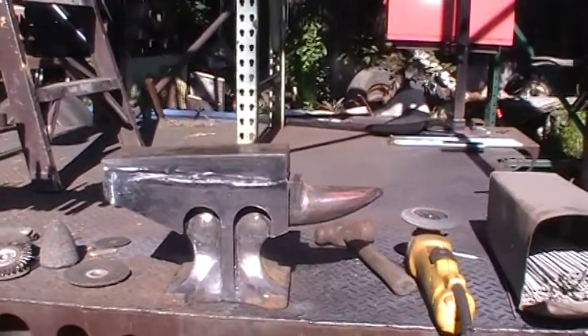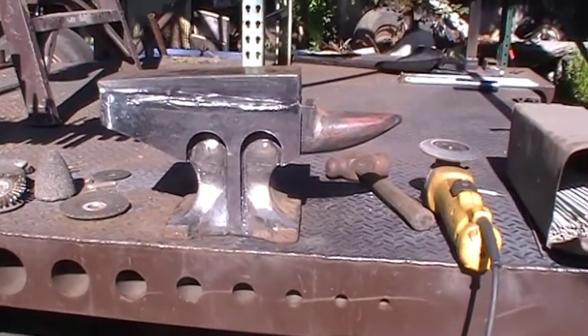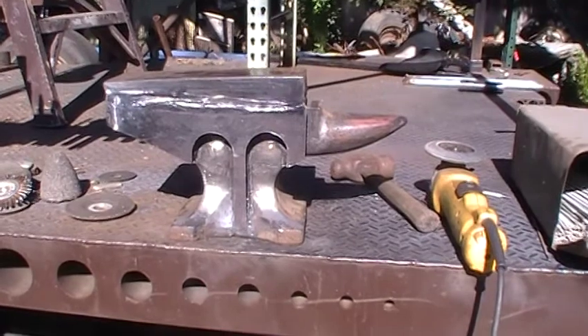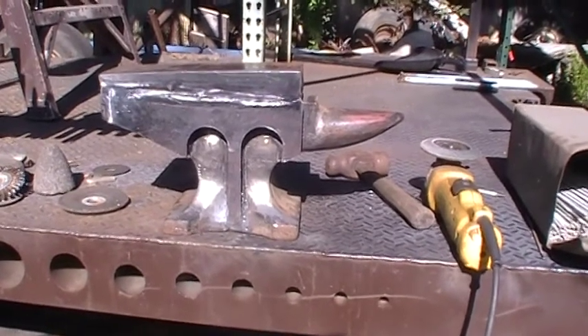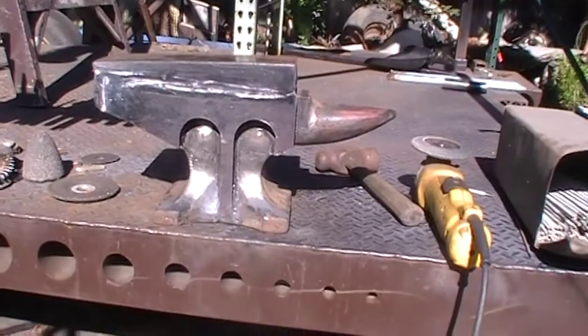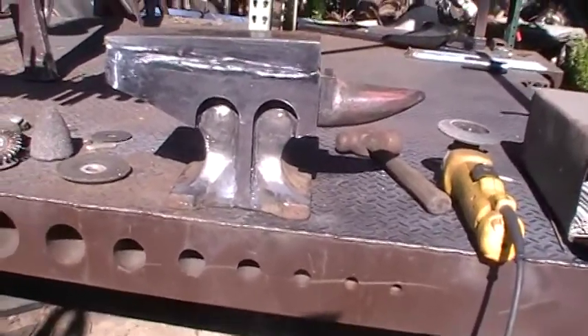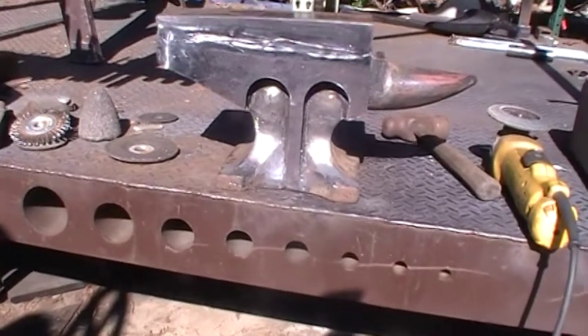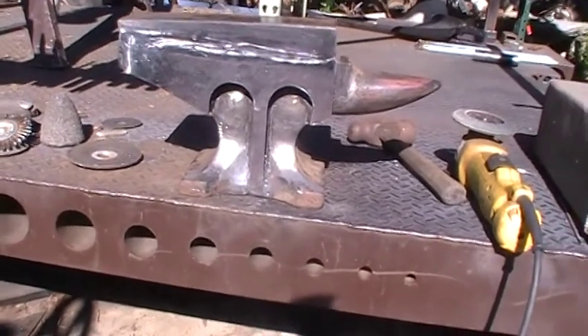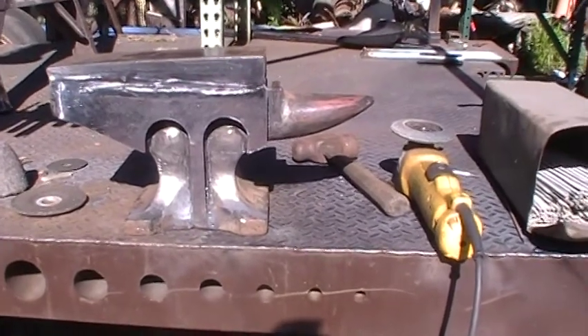I wound up giving a couple away here and there and I still got over a dozen of them from way back in the day. They make good fabrication tools to hold stuff down. Like building a deck — I would put a dozen of them up there to hold the deck down, crawl underneath it, and tack it down and everything.